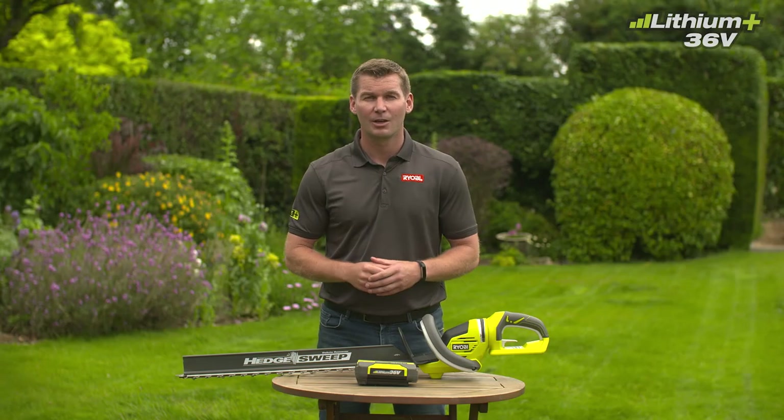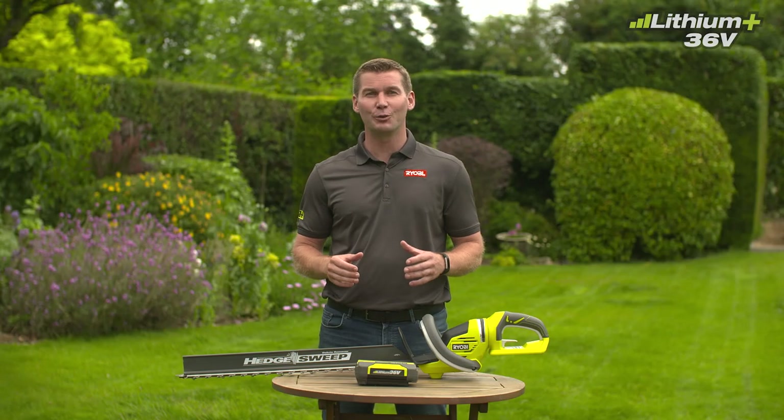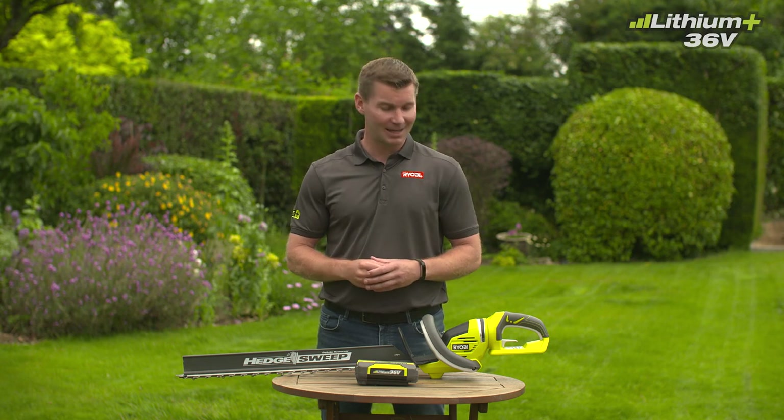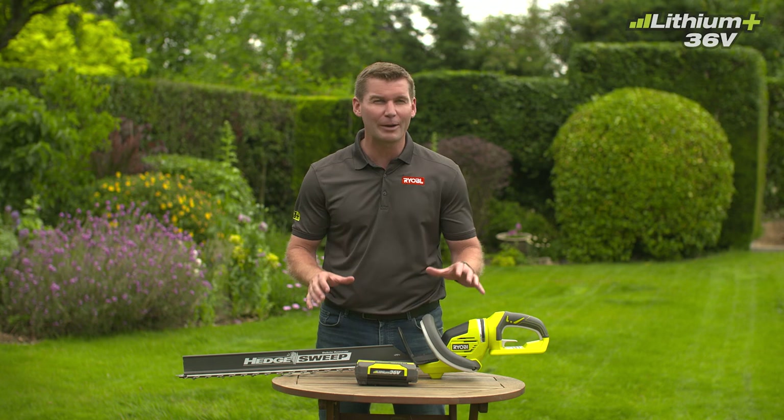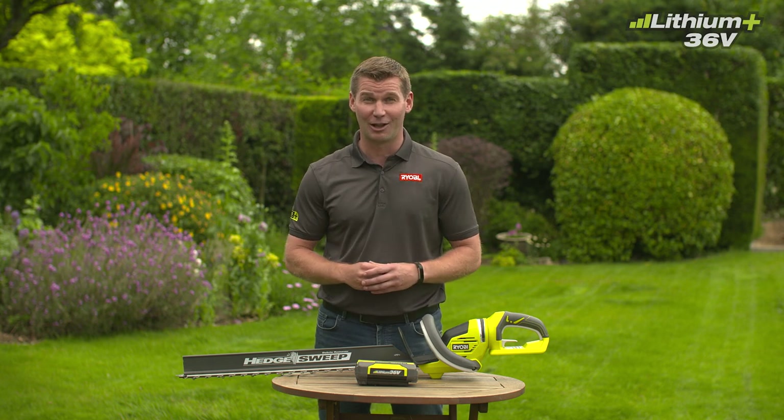If your garden has hedges, you're going to want an ergonomic and easy-to-use tool to keep them looking beautiful. Introducing Ryobi's new 36-volt hedge trimmer, a great way to keep your hedges trimmed all season long.